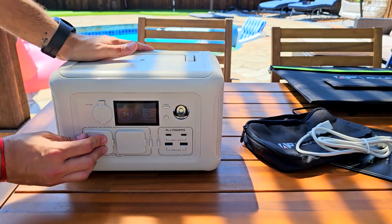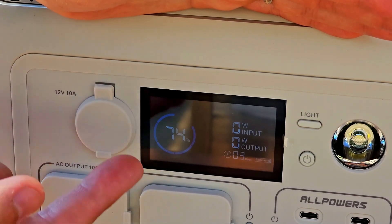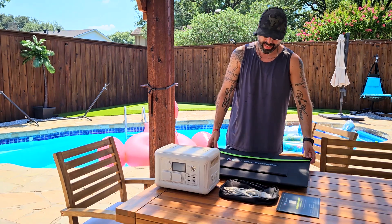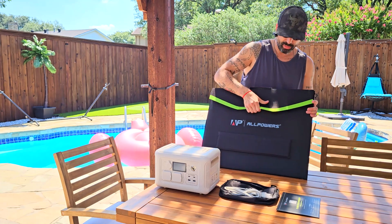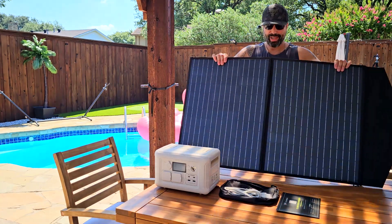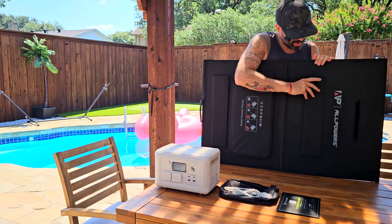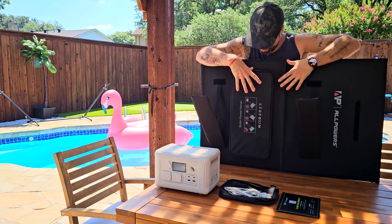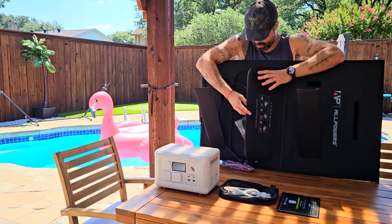On the display, you'll see how much battery is left and how much power is being used — the input and output update at all times. Remember you can also monitor this through the app. Setting up the solar panel is extremely easy. All you need to do is remove this bracket, and here's the solar panel. On the back you'll find the stand for the solar panel — this piece right here — so we'll set it up.